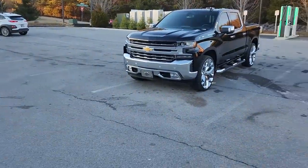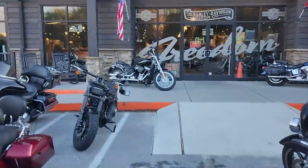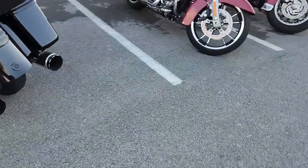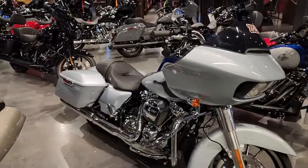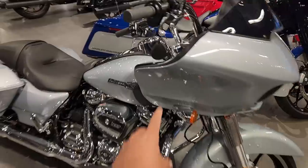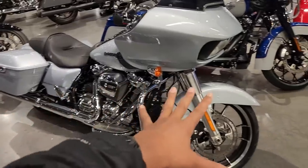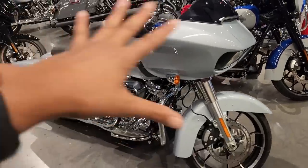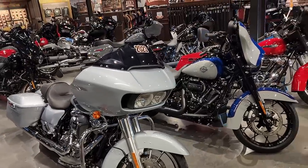All the bikes are here — there's a CVO right here with some Chromeworks exhaust on it. Check out this Atlas Silver — beautiful bike, 107 engine. The only downside of buying this one is if I add lowers, I'd have to get them painted to match. That's why it's so much easier to buy a black bike. But ever since I rode one like it, I just think it's an awesome looking bike. Might be something to consider — something different than all black.